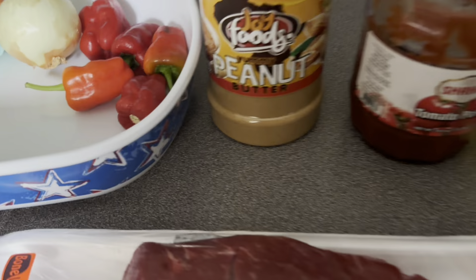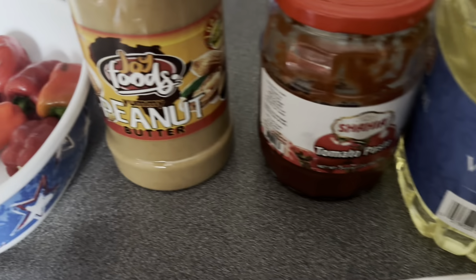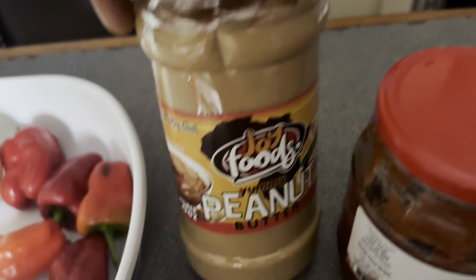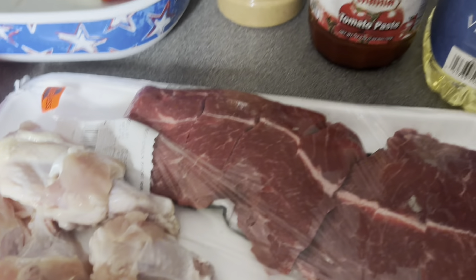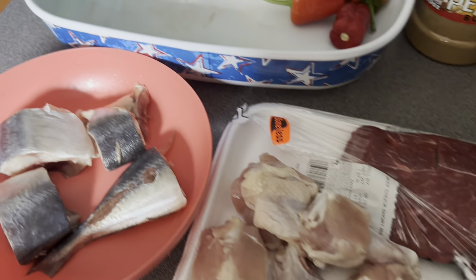Today I am here to show you how to cook peanut butter soup. This is the peanut butter I will be using, and this is tomato paste and vegetable oil — these are the ingredients that will follow to make a peanut butter soup.